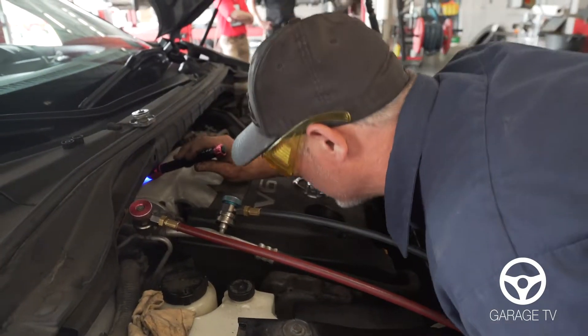If our technician does find a leak, it must be repaired before we can recharge the system. Once the system has been repaired and recharged, you should be good for a few years. But it's always good to have it checked annually.